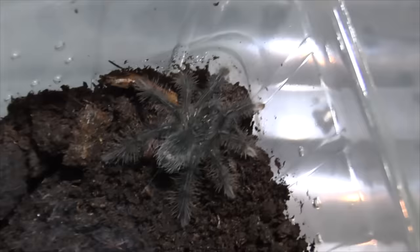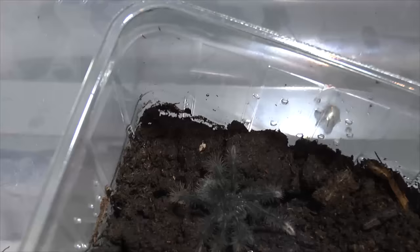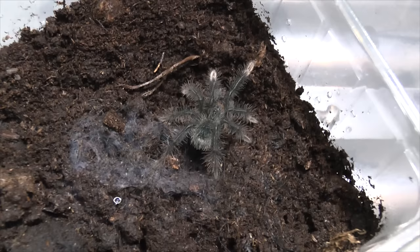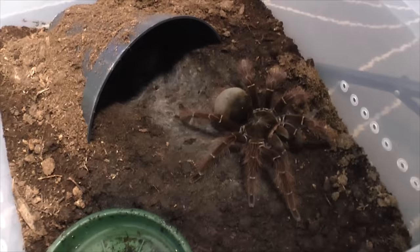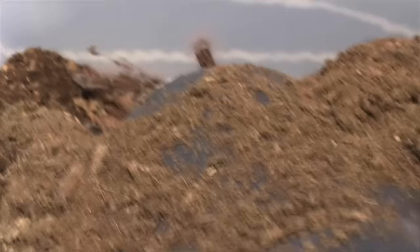Again Tara Fosestormi, but this time one of my slings. These are second instar — I bred them myself. We almost escaped! Let's give it a roach so it can calm down. Got it. Tara Fosestormi — that went so fast, didn't expect that. Let's get a quick close-up. She's gone.